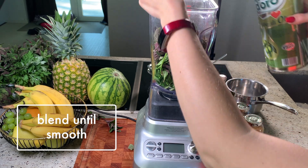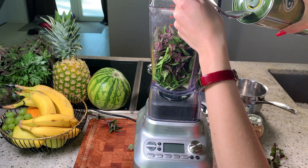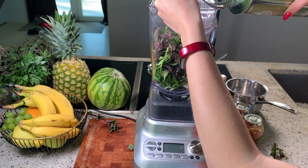If you already run into the problem that the leaves are stuck to the glass, try adding some additional liquid like water or oil, depending on how oily you like your pestos.